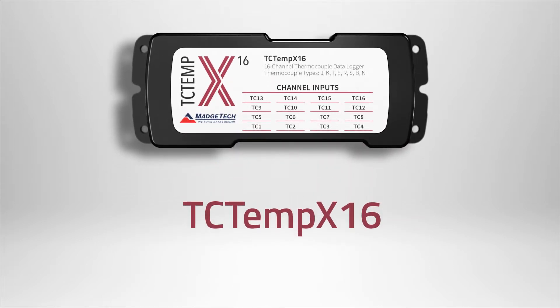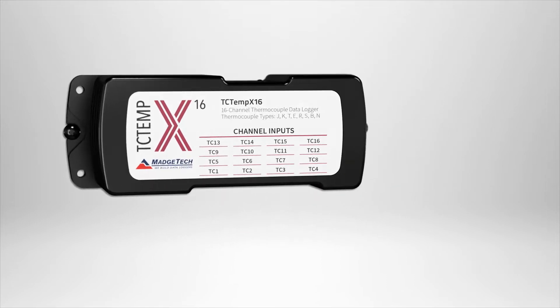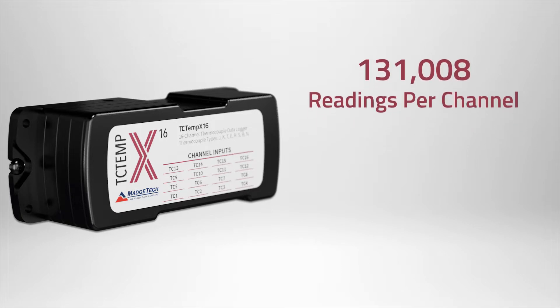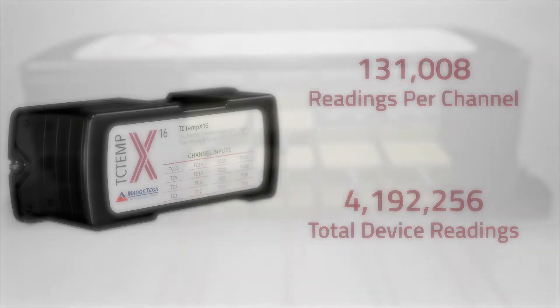The TCTemp X16 is a 16-channel thermocouple data logger, making it an ideal choice for temperature mapping and cold spot detection. The logger measures and records up to 130,000 readings per channel, or over 4 million total readings, with the ability to enable or disable channels to maximize memory capacity.